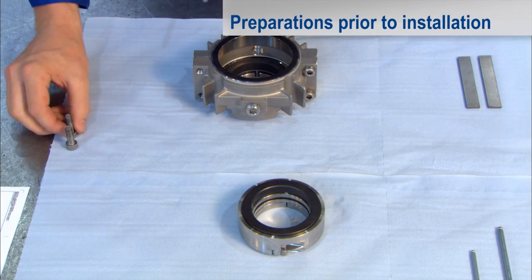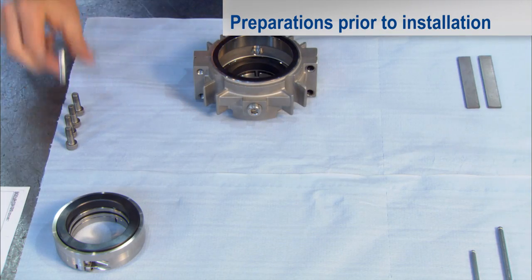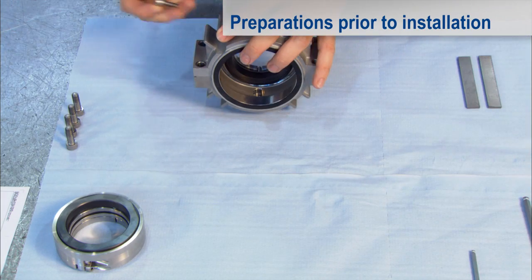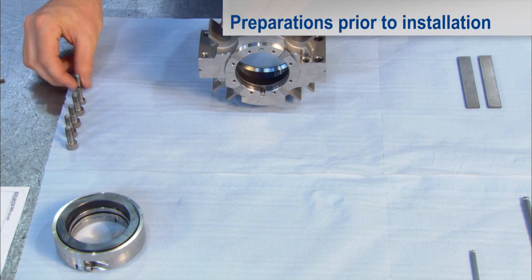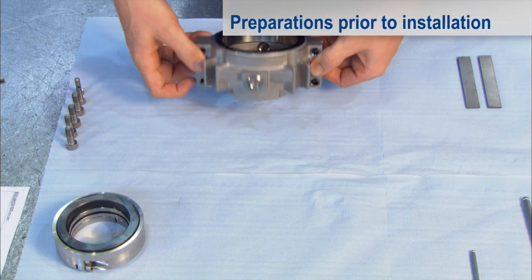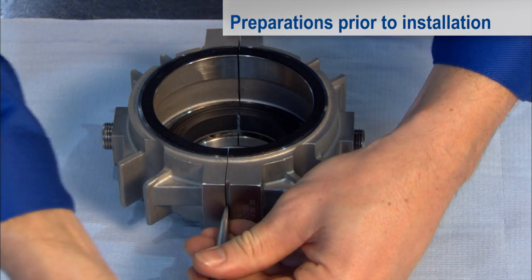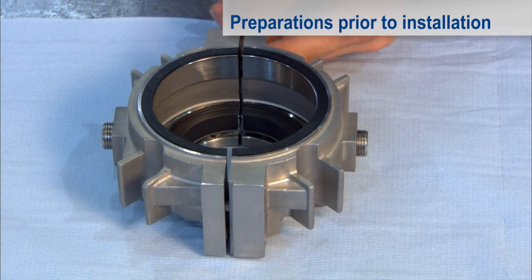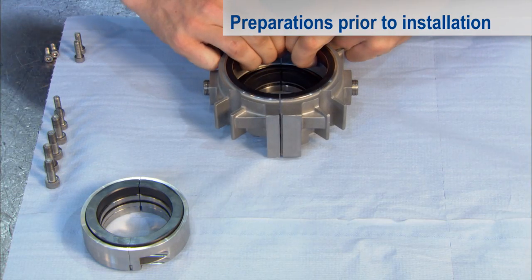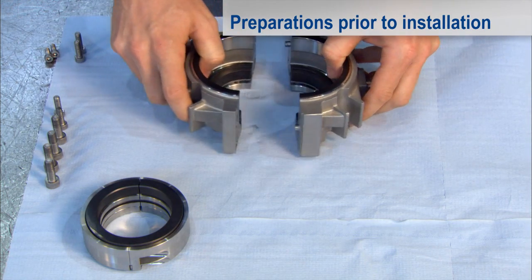Now disassemble the stationary unit and the rotating unit into two halves each. Undo all the screws of the stationary unit in succession, then separate the two halves by pulling apart evenly. If necessary, the housing can be levered apart with the help of the mounting plates. To prevent skewing, you should change sides several times.